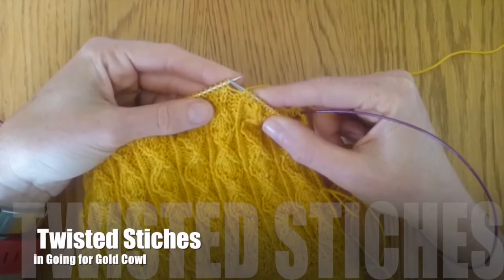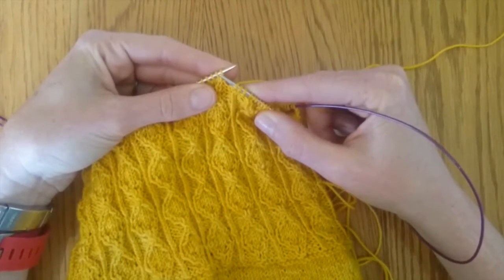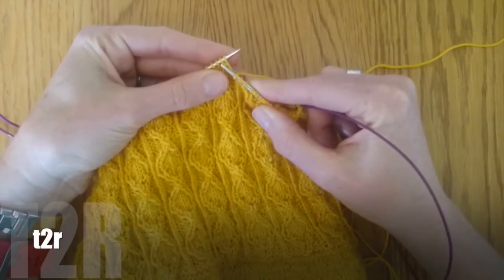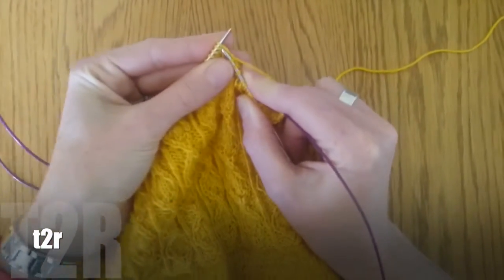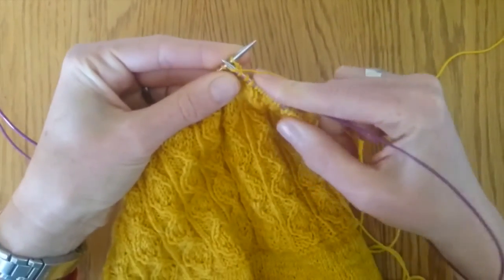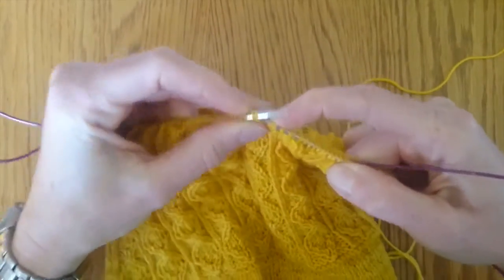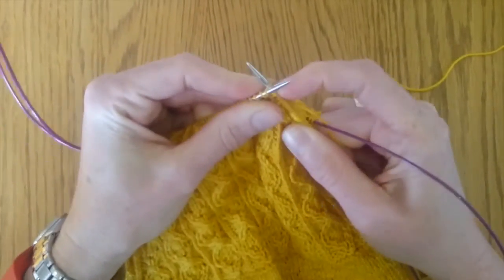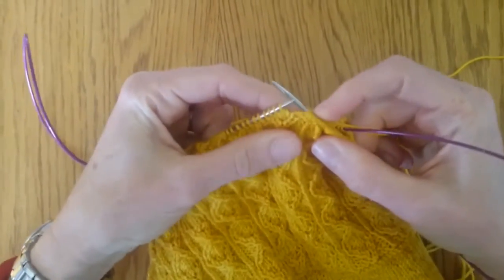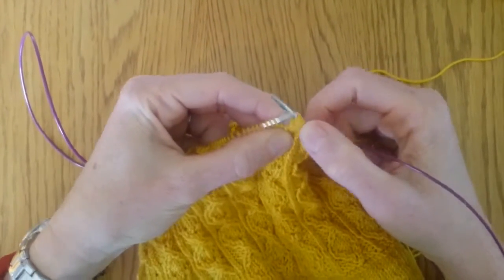I'm going to show you the twisted stitches you're going to use in this cowl pattern — a twisted stitch to the left and a twisted stitch to the right. The first one is the T2R: you're going to knit into the second stitch but don't take it off the needle, then knit into the back of the first stitch and pull both of them off. You will have twisted the first stitch over the left one towards the right hand side.